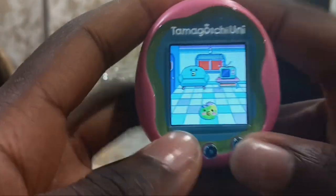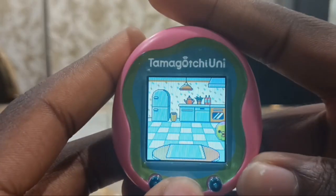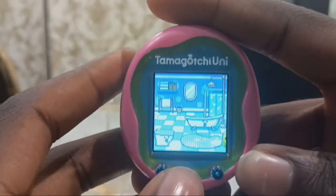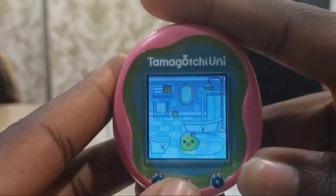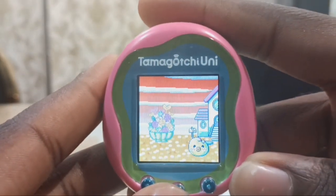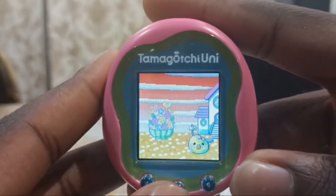If we go to time by pressing and holding the B button, it's asking for jelly beans. Now we have the kitchen, the bathroom, the bed, and outside. This is the first time a Tamagotchi can let a baby go outside.